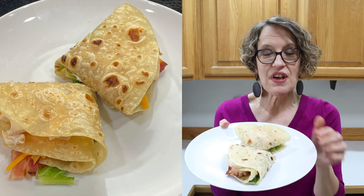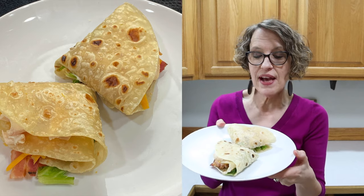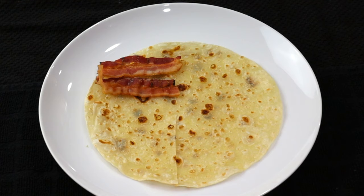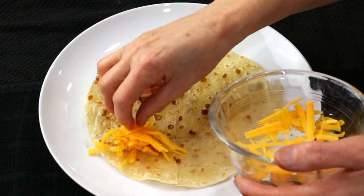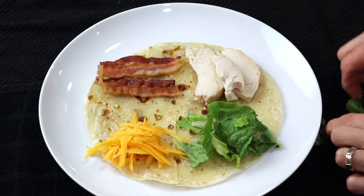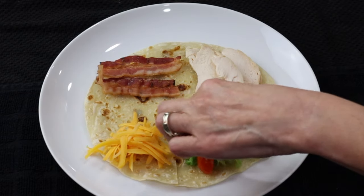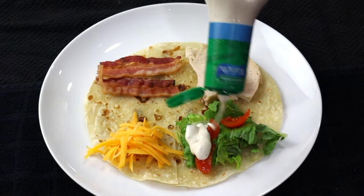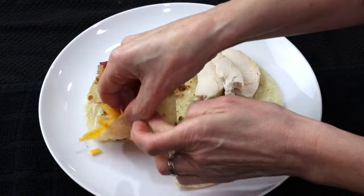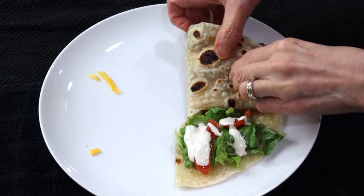This next recipe is the chicken bacon ranch wraps. These can be either hot or cold — you can do them on a panini press, in a frying pan, or eat them cold. Got some bacon, put some cheese, some chicken, lettuce, tomato, a little bit of ranch, then fold, fold, and fold.